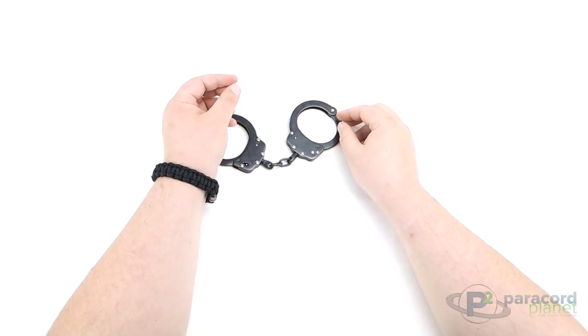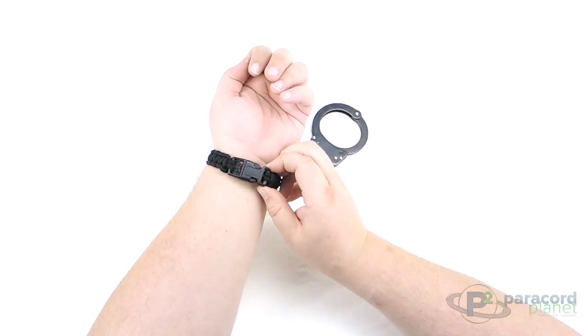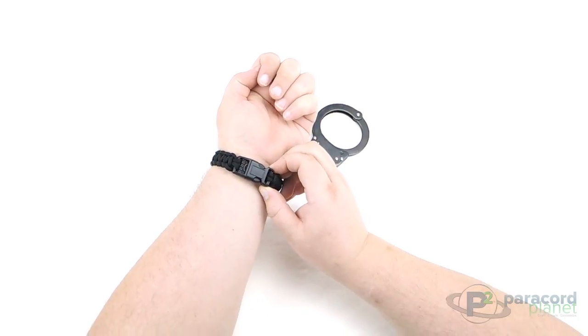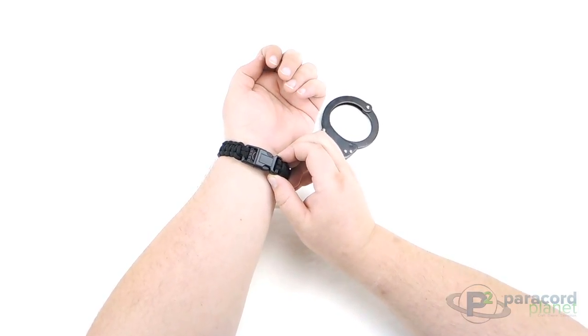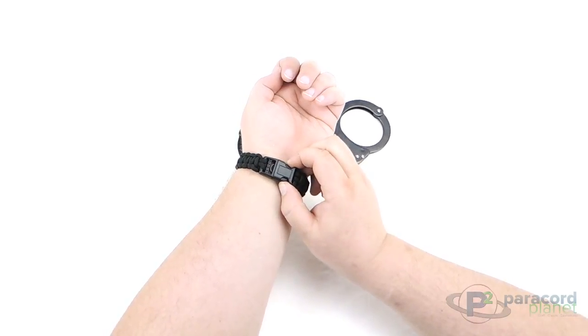Here on my Paracord bracelet that I'm wearing, I've got this special buckle. It's a solid plastic construction, 5/8 inch buckle — the same top quality construction you've come to know and love from all of our buckles here at Paracord Planet — but this one has a little something extra on the inside.